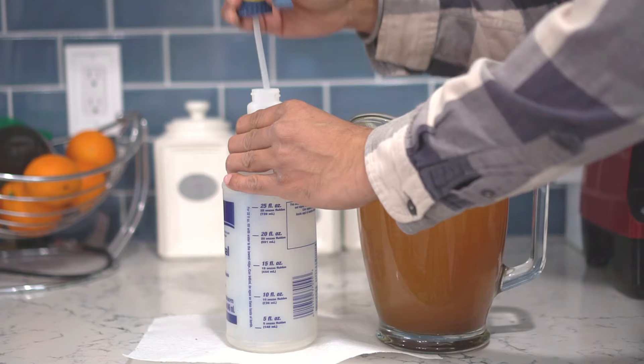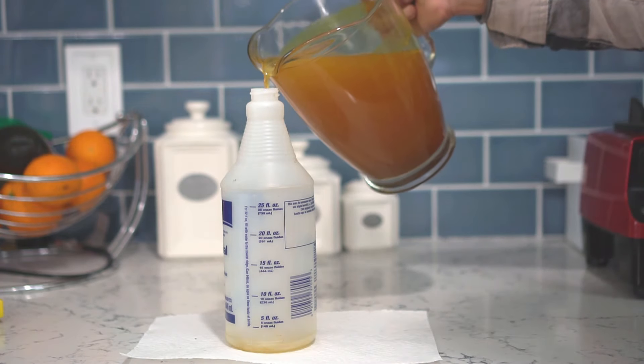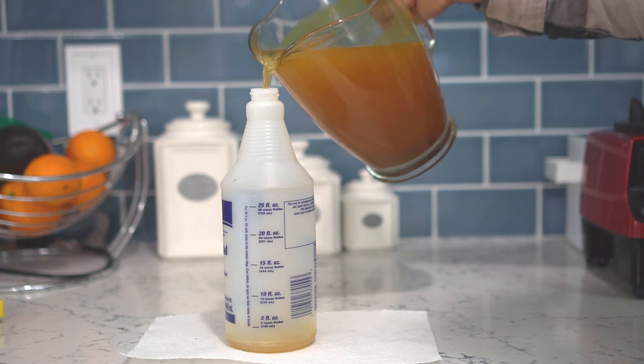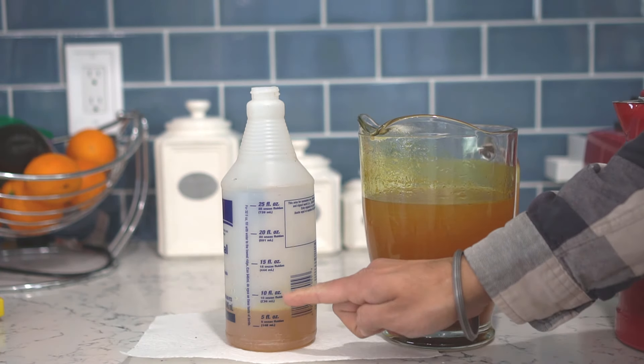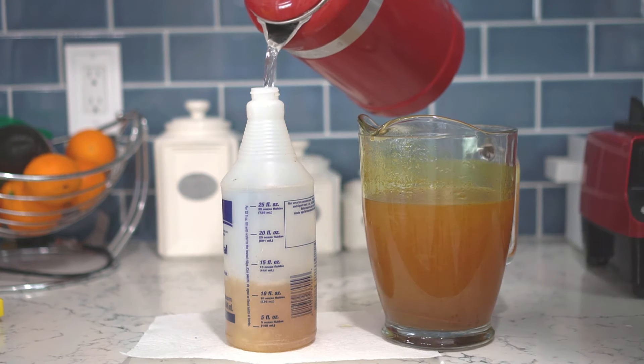Get a spray bottle, open it up, and pour our homemade pesticide solution into the spray bottle. Make sure to only fill the spray bottle up to a quarter of the way, about 25 percent. Fill the rest of the bottle with water.